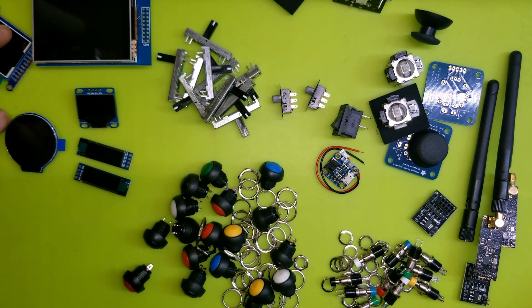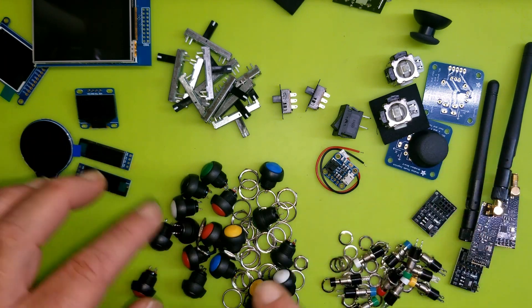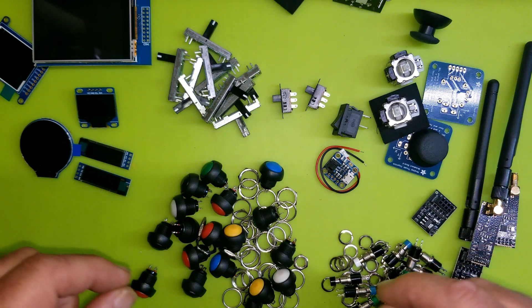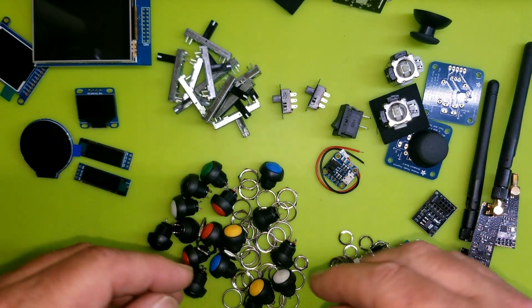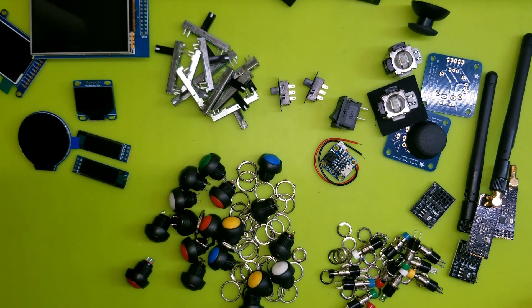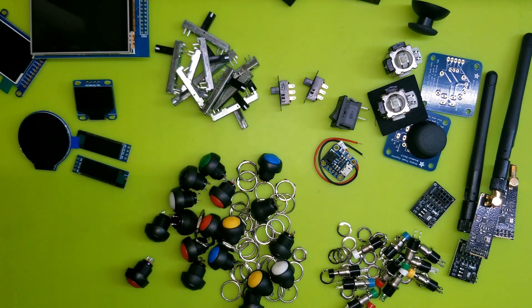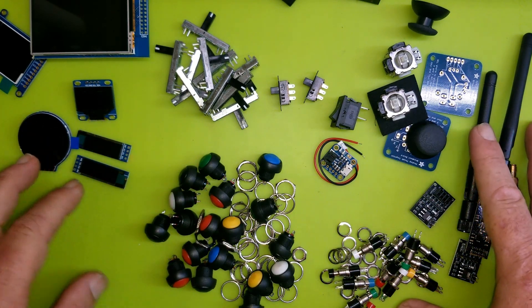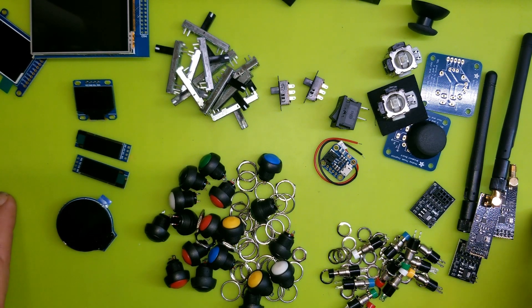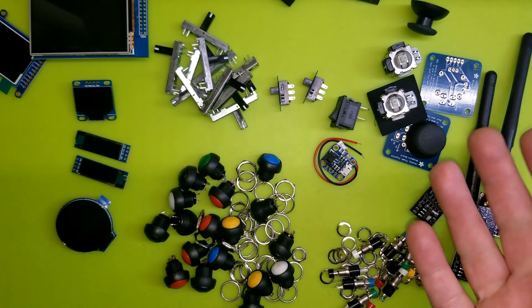Those are the components I have so far to work with. I'll probably just breadboard something first to figure out how many buttons we need, how many potentiometers, get it all wired up and working, then really play with it, and then worry about designing a case later. I'm not sure when I'll start this, but having all this equipment in front of me is definitely going to encourage me. That said, as I've said many times, I really want to get some coding done first.